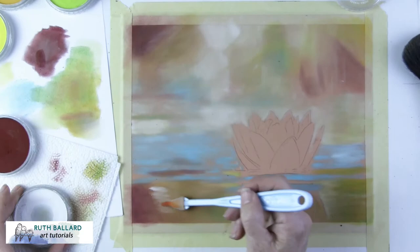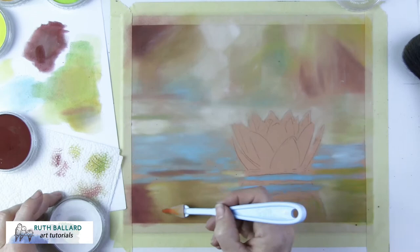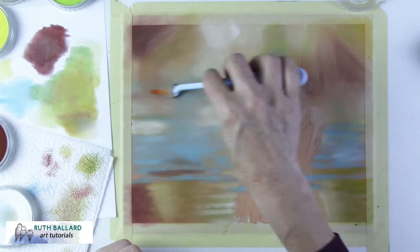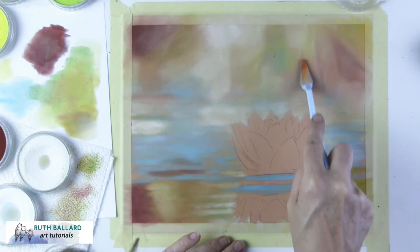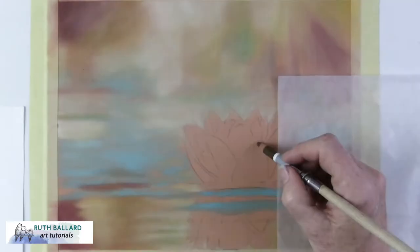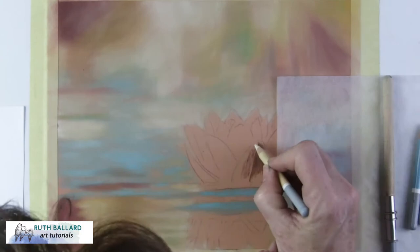The colorless blender I mentioned earlier is supposed to blend colours, but it doesn't do that on this surface — it just makes everything chalky because it's white. I found it works much better to use it as an additional white. Titanium white is a really super bright, extremely opaque white, whereas the colorless blender lays down as a much softer white.